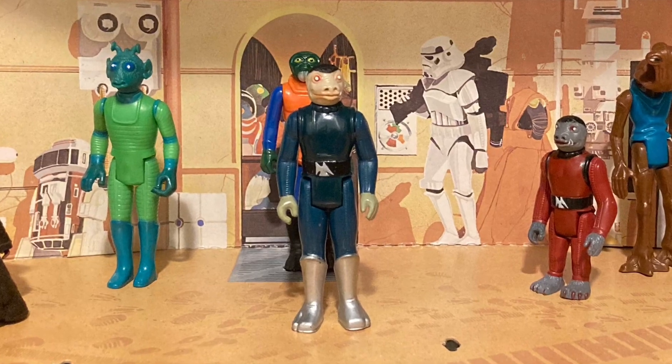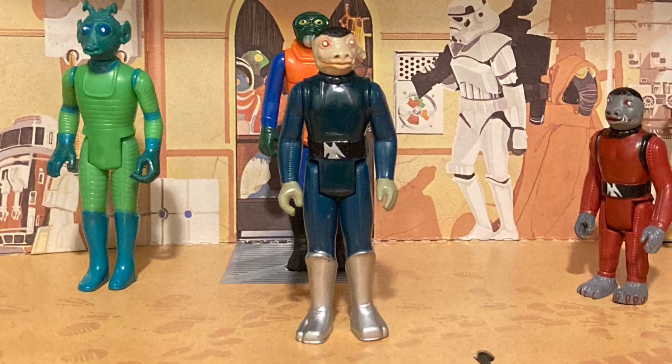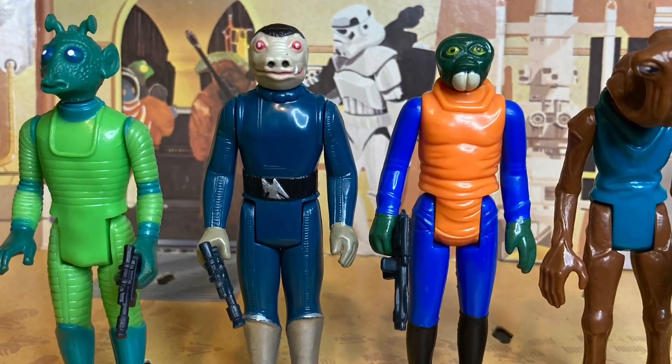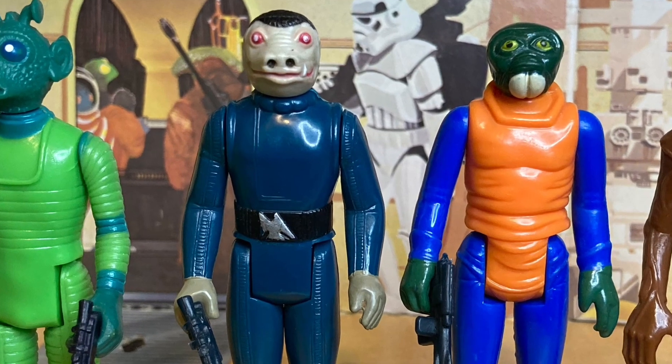First available as part of the Sears Cantina Adventure Set released in 1978, the Blue Snaggletooth figure came packaged along with Greedo, Walrus Man, and Hammerhead. But it was Old Blue that caused the most waves.